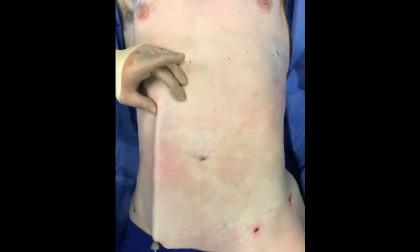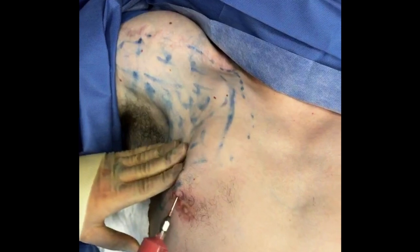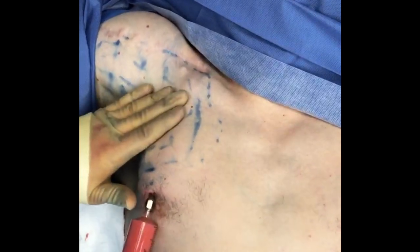Now we're doing some high-definition shaping with the ultrasound or VASER. What I'm doing now is injecting some fat into his chest wall in the areas that are deficient. It's going to be fat grafted.